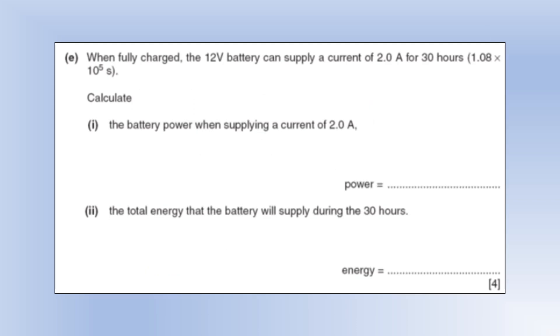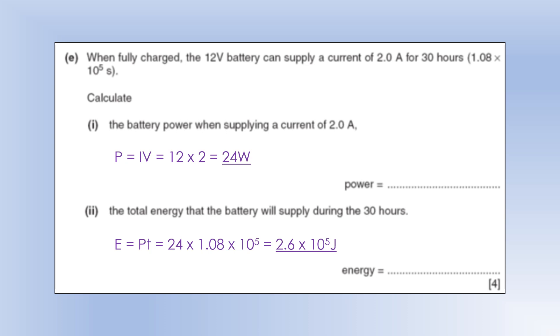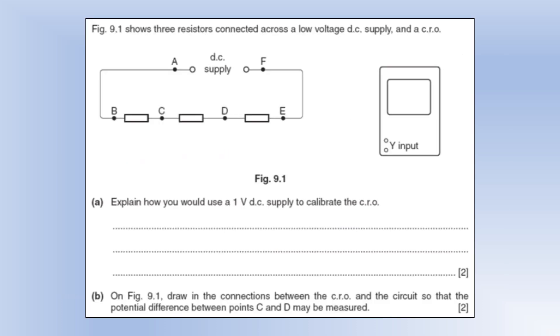When fully charged, the 12-volt battery can supply a current of 2 amps for 30 hours. Calculate the battery power when supplying 2 amps: P = IV gives us 24 watts. For energy supplied, we need time in seconds to use E = Pt. Multiplying the power we already calculated by time in seconds gives us the energy in joules.